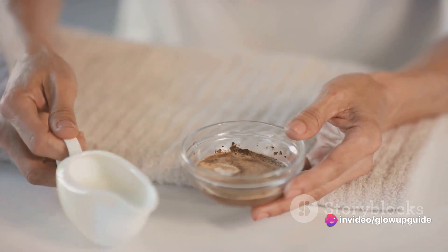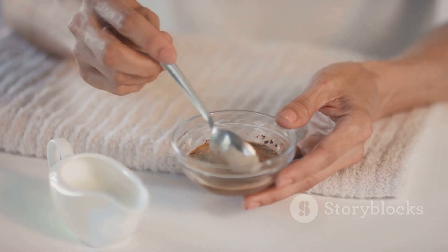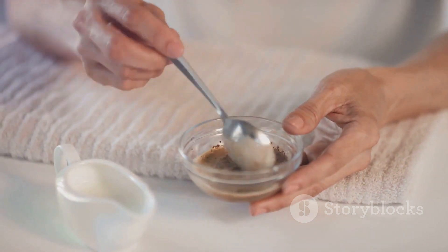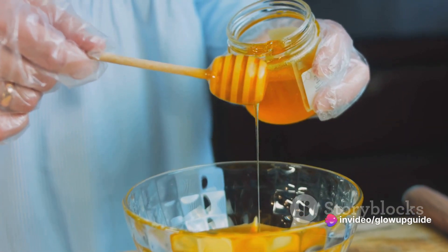All you need is 2 tablespoons of fresh curd, preferably unflavored and unsweetened, and 1 tablespoon of honey. The process is easy — begin by mixing both ingredients in a clean bowl until they blend into a smooth paste.